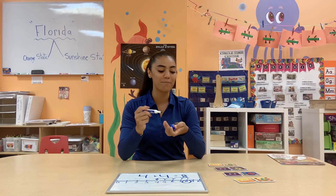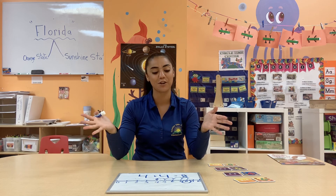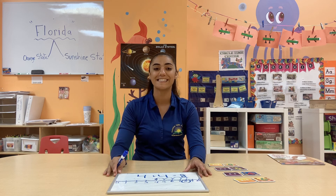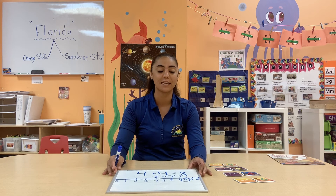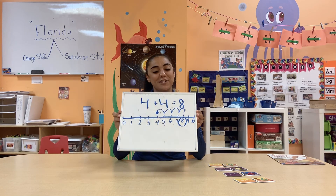That is our mixture of board games with a little bit of checking the number lines — addition and subtraction. My friends, thank you for joining us today. Have a great day. Remember to keep practicing your numbers, keep practicing your handwriting, and always check on your number line for your answer. Thank you guys, have a good one. Bye!